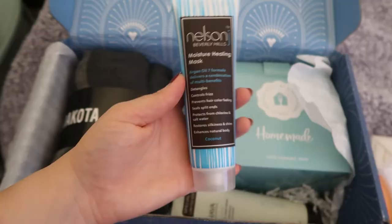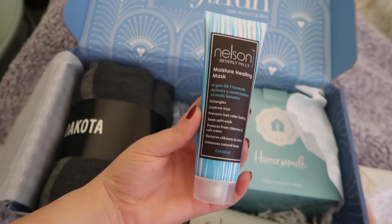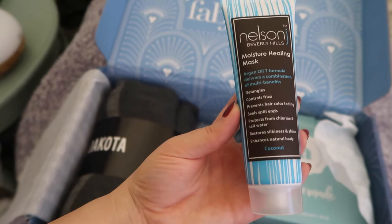Next we have the Nelson Moisture Healing Mask. It detangles, controls frizz, prevents hair color fading, seals split ends, protects from chlorine and salt water, restores silkiness and shine, and enhances natural body.